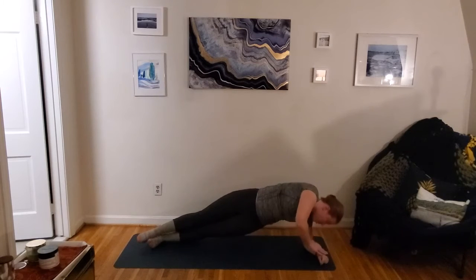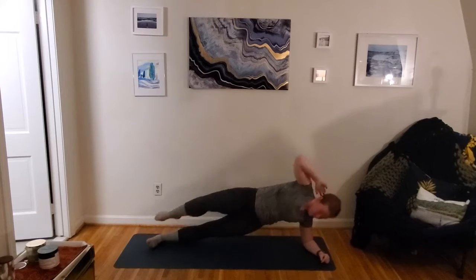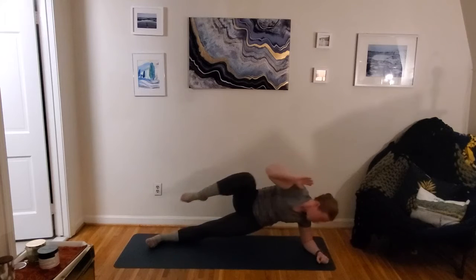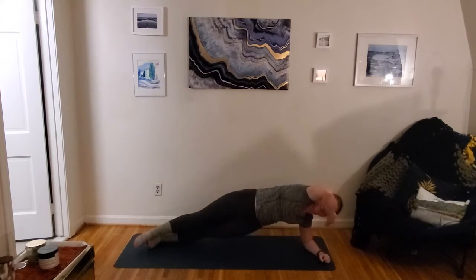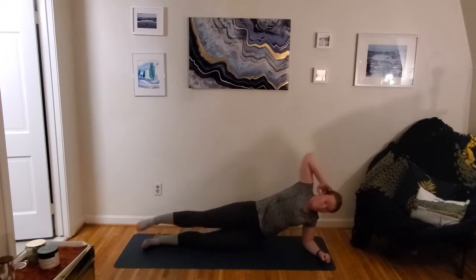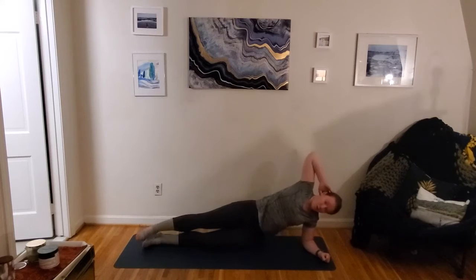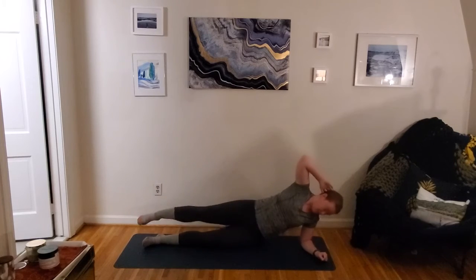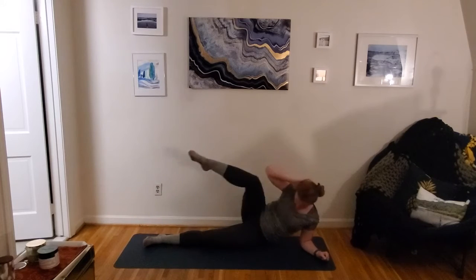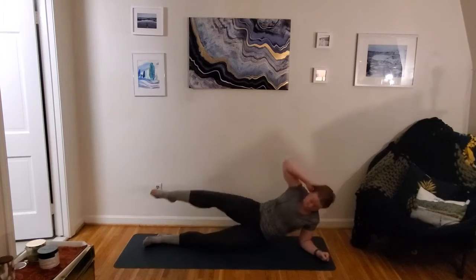30 seconds. Here we go. Keeping on breathing — whether those hips are up or down, we're pulling that core in, crunching towards that side, elbow towards the knee. Nice work. Ten more seconds here.